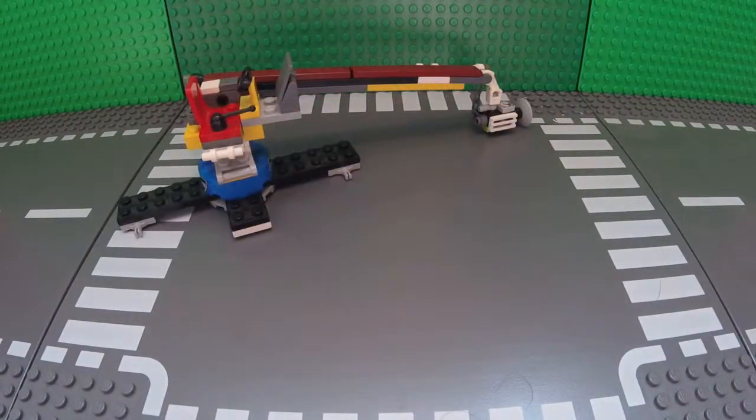There you have it — my version of a LEGO camera jib. Hope to see you in the next video. Bye!